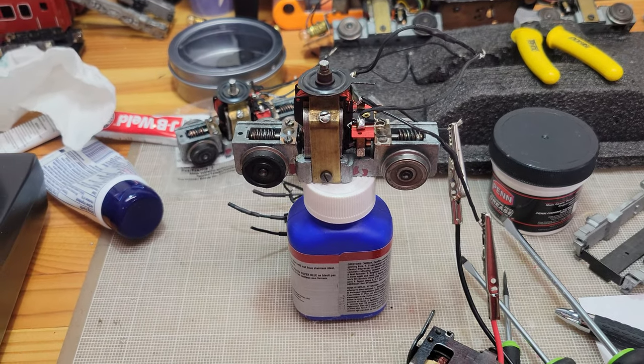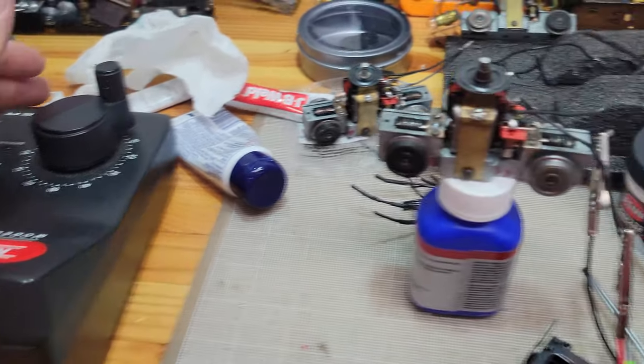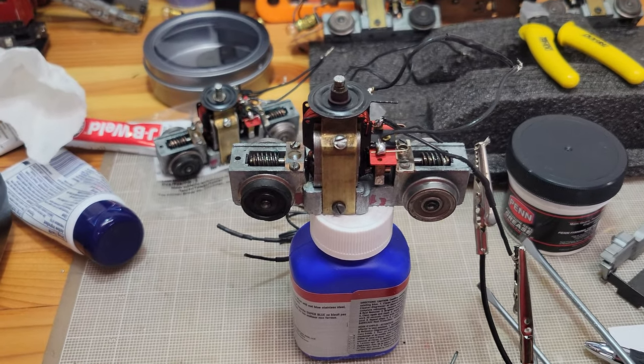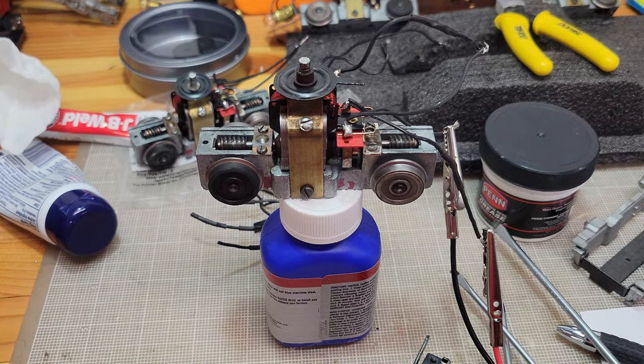All right, well here we are. New controller. I think I'm throwing in the towel. Here's the first truck, One Direction.